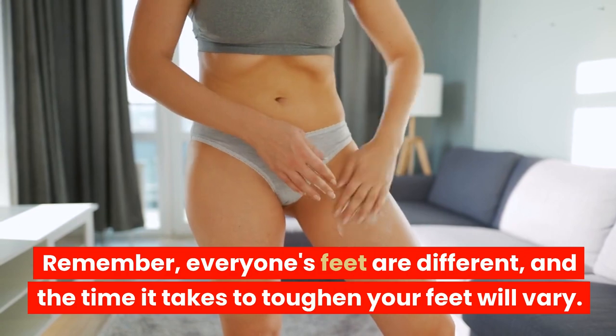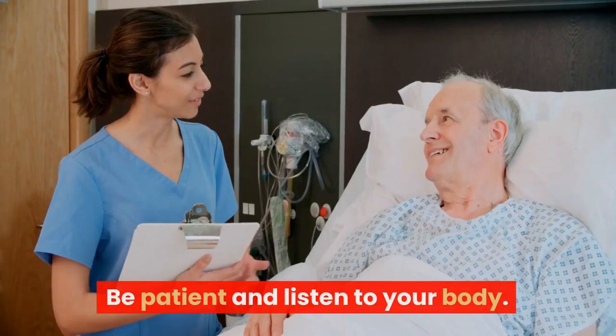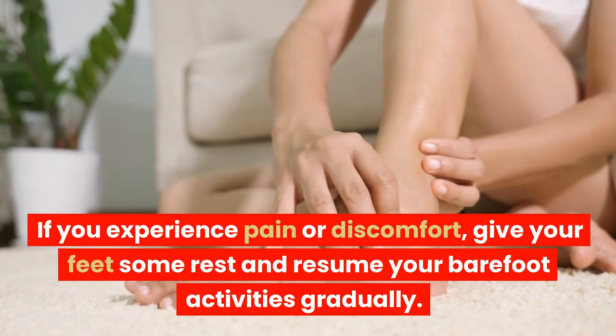Remember, everyone's feet are different, and the time it takes to toughen your feet will vary. Be patient and listen to your body. If you experience pain or discomfort, give your feet some rest and resume your barefoot activities gradually.